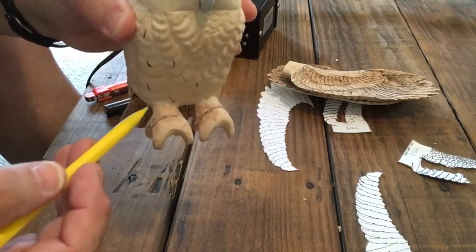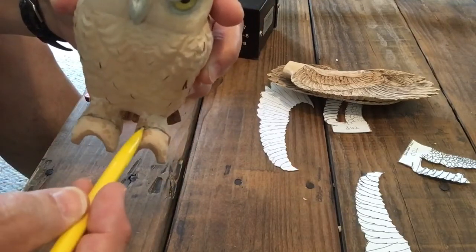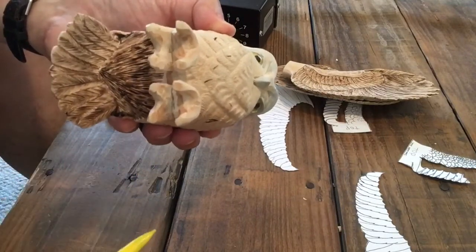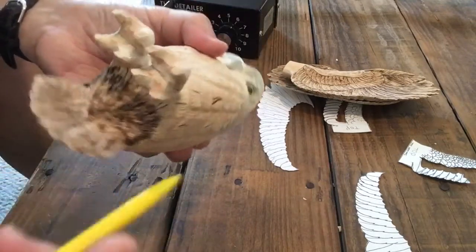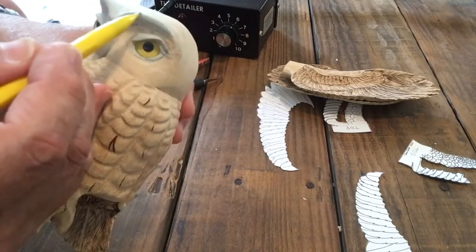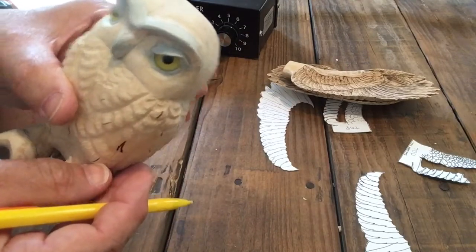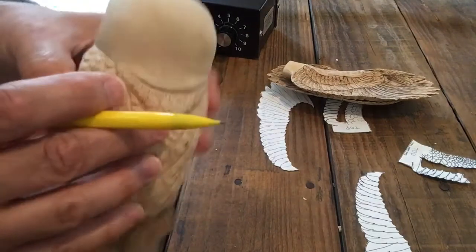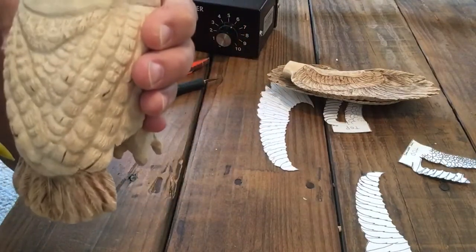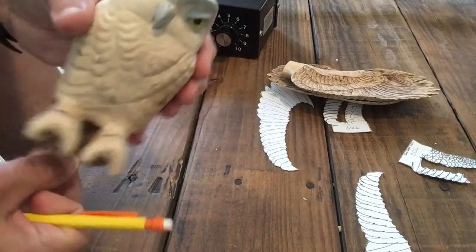I will cut these right about here and reposition them. I'll probably add some epoxy to the underside here to bulk that out just a little bit. Then I need to texture the eyebrows to make it look more realistic and contour the head feathers. When that's done we'll be ready to paint.